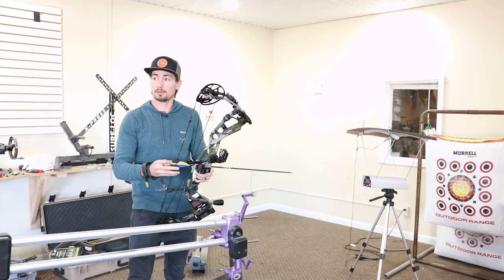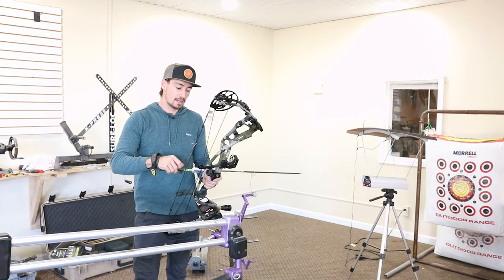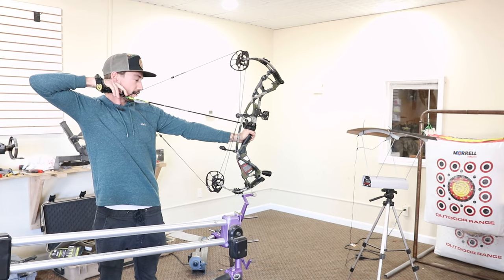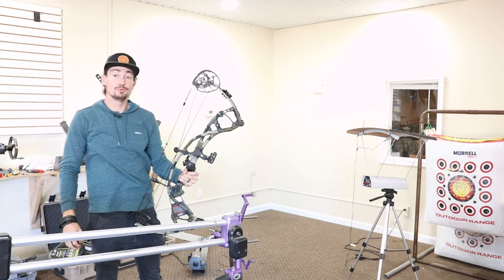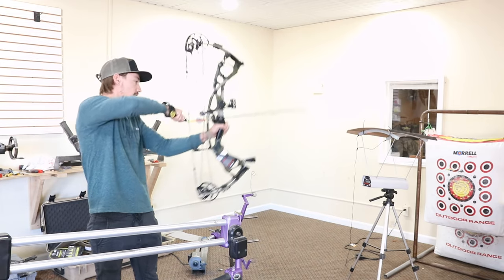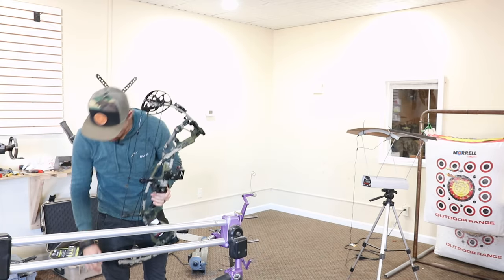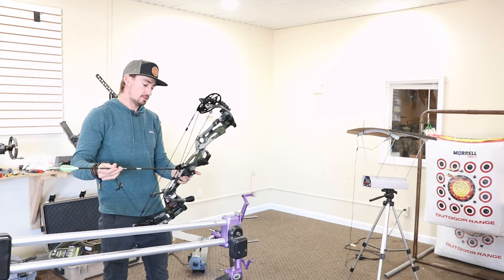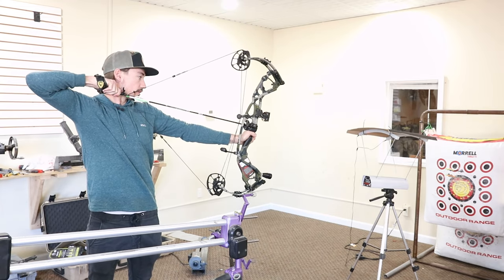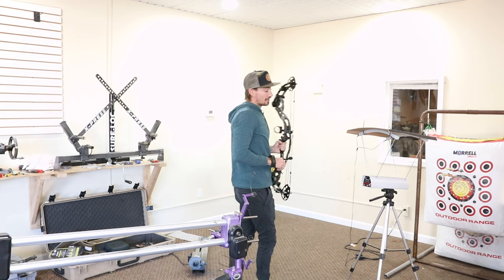Time to shoot it through the chronograph. First up, we are going to be shooting the 520 grain arrow — set up at 70 pounds at 30 inch draw. I have a feeling it's going to be pretty quick. At 291. Holy crap — with a 520 grain! Here is my 480 grain arrow. 301. And then here's a 440 grain — the lightest arrow that I've ever shot or hunted with. Getting 310 at 70 pounds, 30 inch draw, Twin Turbo. That thing is shooting pretty dang quick.